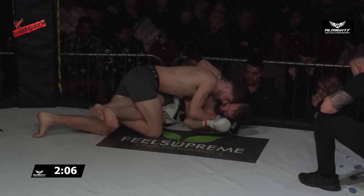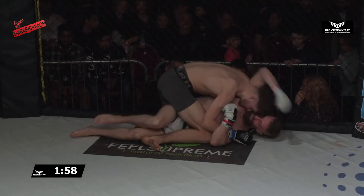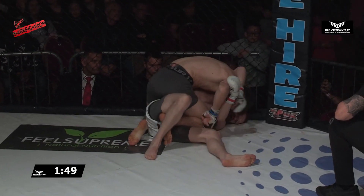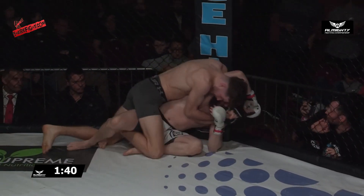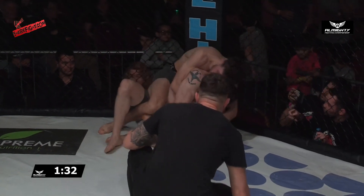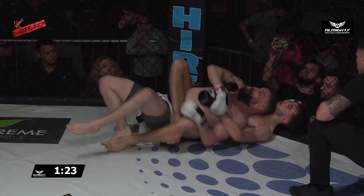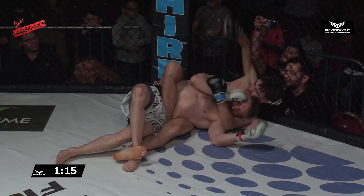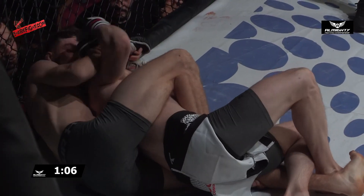McGee can start to chip away at his opponent. It's a bit of a choice he's got to make — whether to keep those legs wrapped or try to slide into mount. And it looks like he's gonna choose to slide into mount. A good little shrug-push off at the hip to try and get that quarter guard — but it is just a quarter guard. Some people prefer a quarter guard for ground and pound, and it's certainly not a bad position to mount your offense from. McGee now looking to take the back.